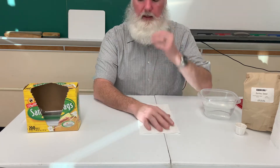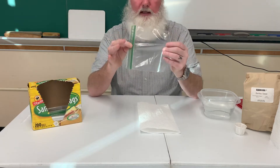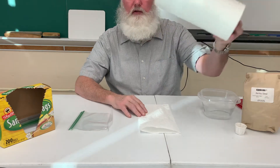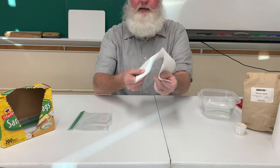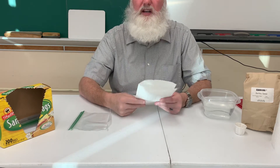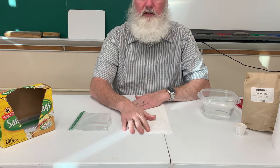The first things we're going to need are a plastic sandwich bag — you could use a bigger bag, but a sandwich bag will do just fine — and some paper towels. If you're going to use the select-a-size type, the ones that are a little bit smaller, you want to use two, just to make sure you have enough paper towel to hold enough water to help your seeds germinate.